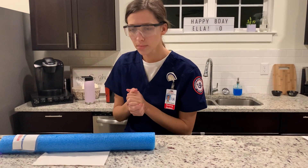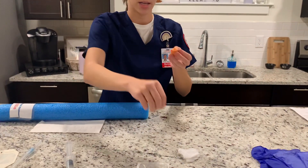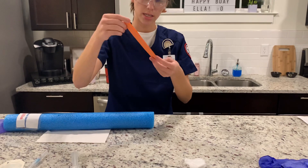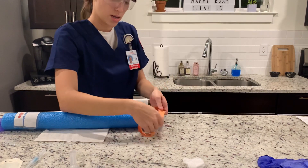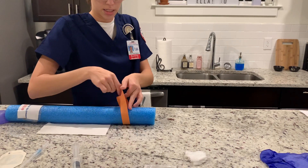Now I'm going to apply the tourniquet. I'm going to place it about four to six inches above where I plan to insert the IV.